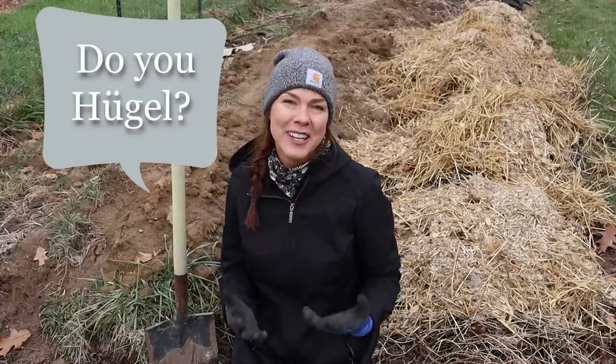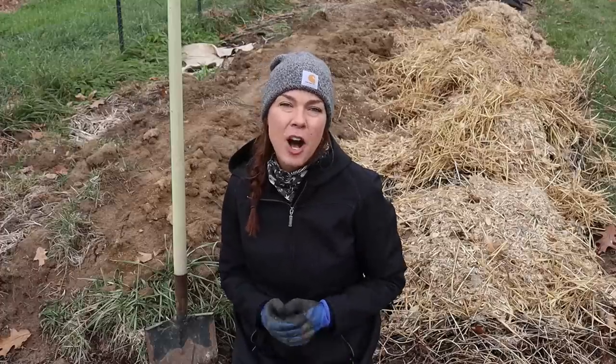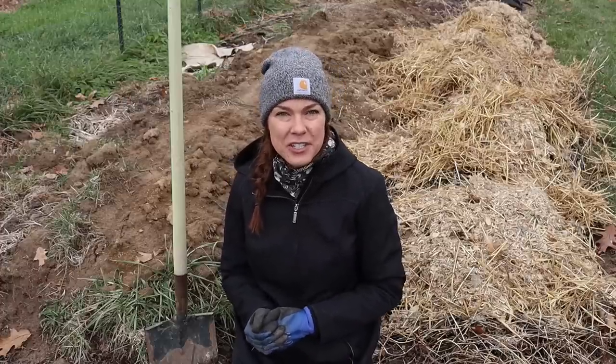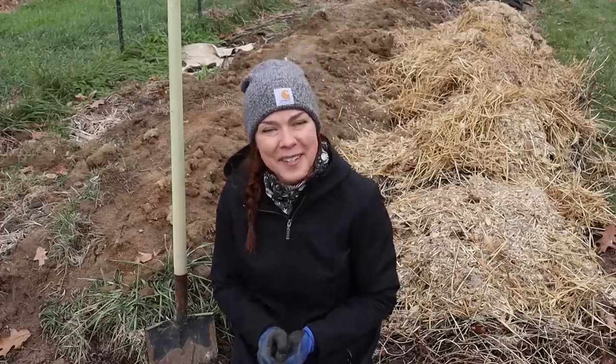I'd love to hear from you — do you hugel, or do you plan to build a hugelkultur bed in the future? Be sure to let me know in the comments below. And if you found today's video helpful, please consider subscribing to my channel, Growfully with Jenna. Thanks for watching, and I'll see you next time.